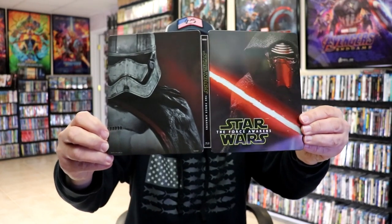Overall, this is a really nice looking Steelbook. I'm really happy with this Steelbook release.